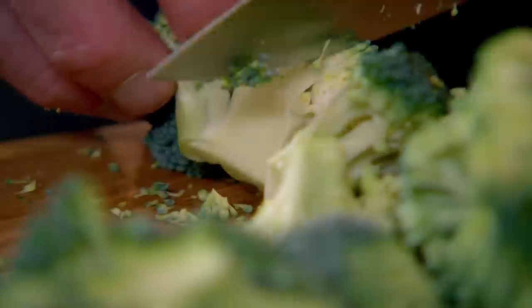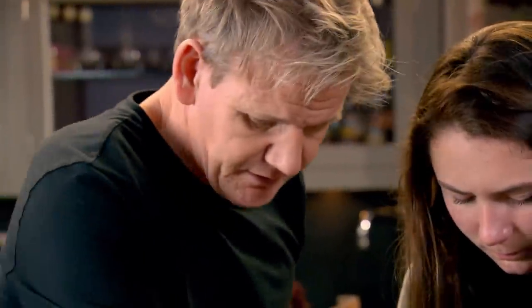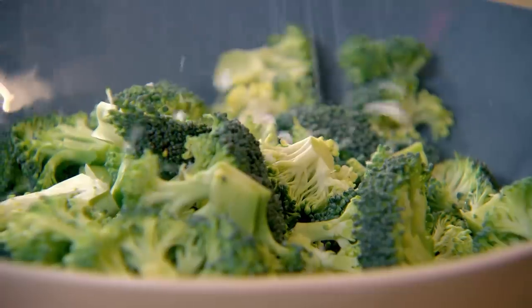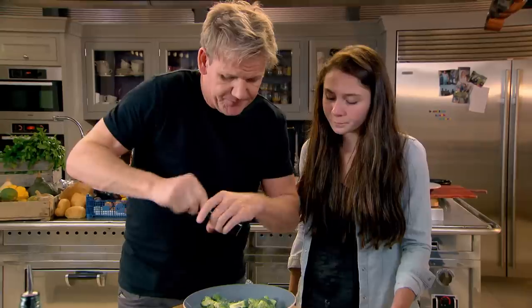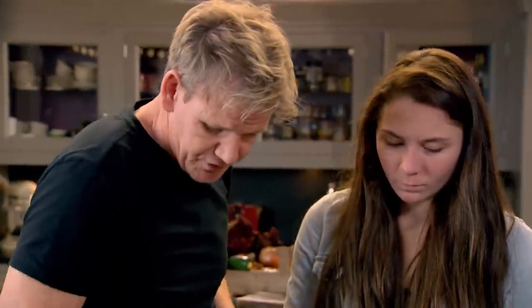I've never had raw broccoli before — it's always been cooked. When you dress this with the dressing, it's incredible. A little season early on. For the dressing, fresh sugar in — teaspoon of sugar please.